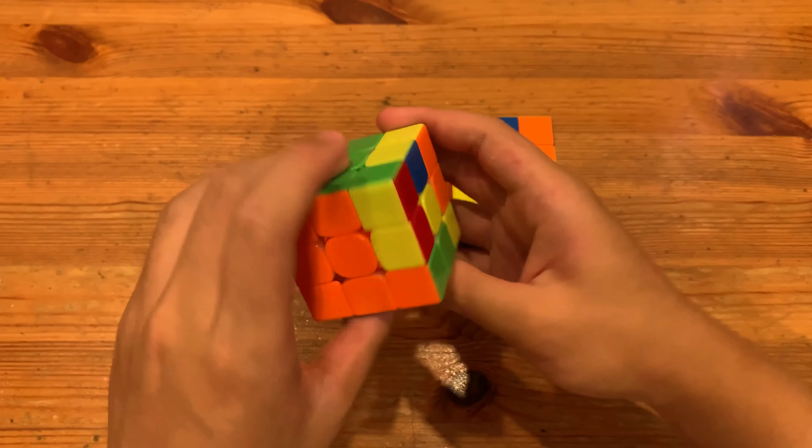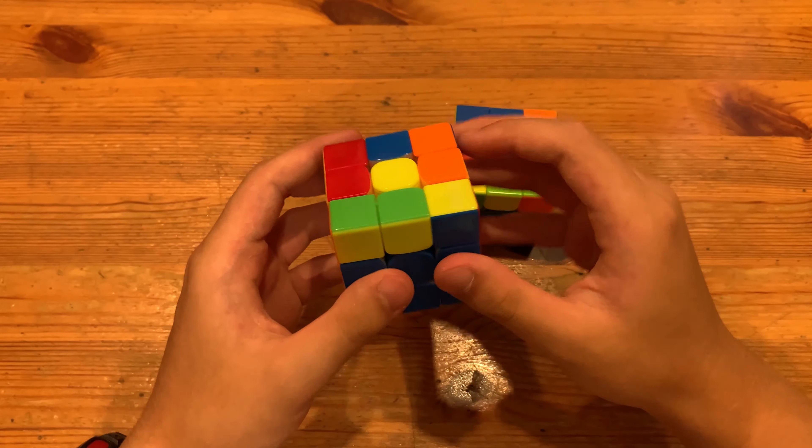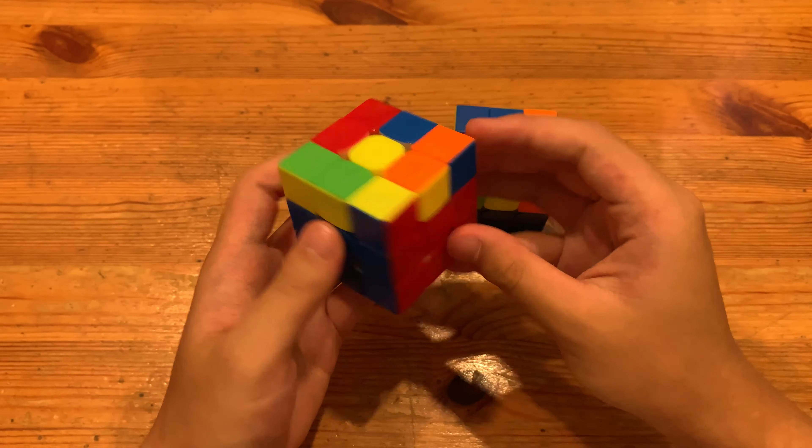What's up, guys? This will be a decent alternative OLL algorithm for this OLL. And it's this sune dot, anti-sune dot.